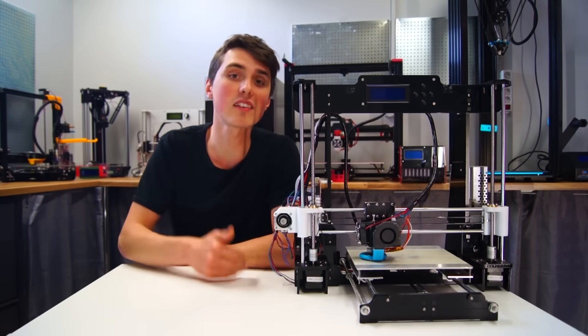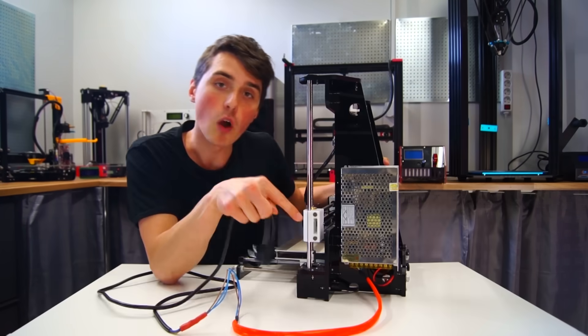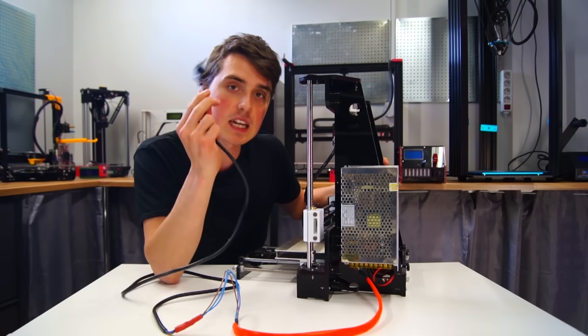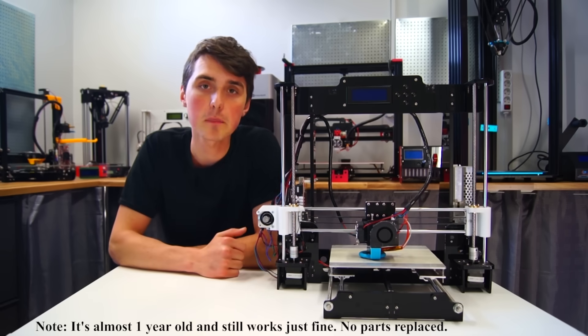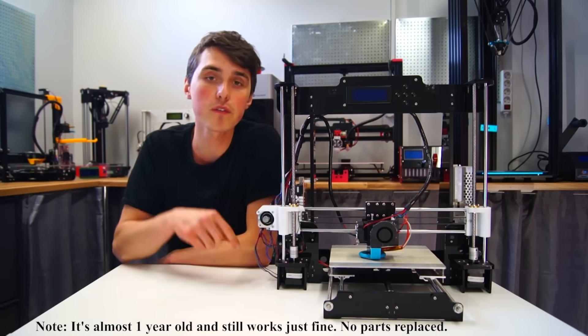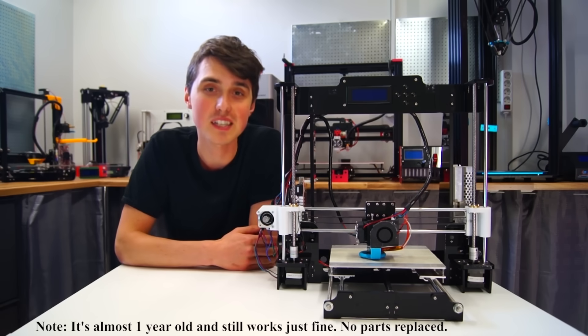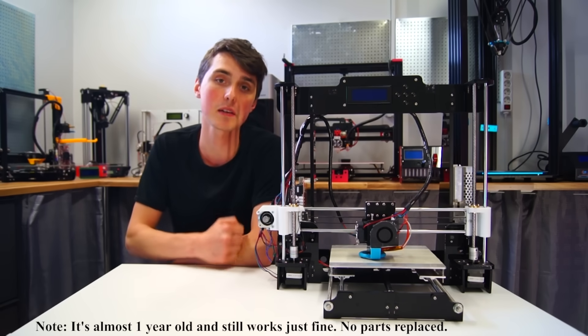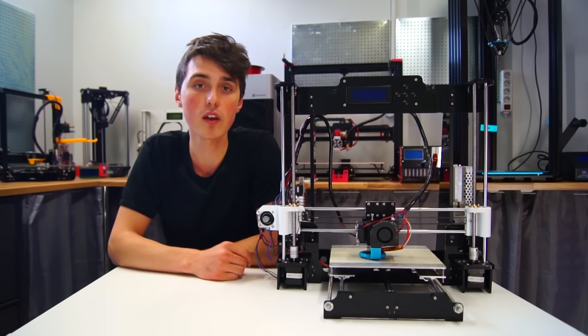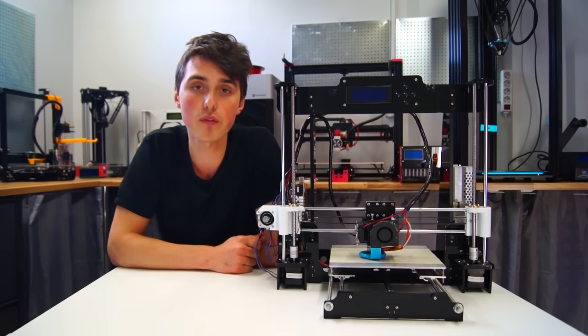Something I dislike tremendously is the safety concern: an open power supply, which means you have to wire mains voltages — not safe. It does not have the best printing quality or the largest build volume. But for a price tag of just $160, that's a good deal in my book. If you are looking for the absolutely cheapest 3D printer out there, then the Anet A8 is the printer for you.